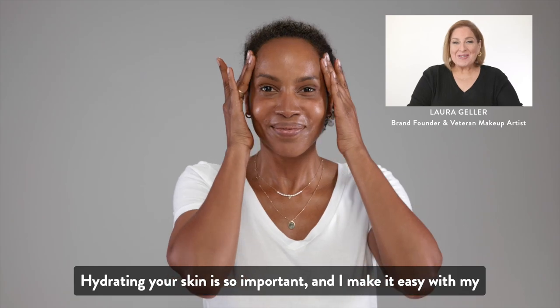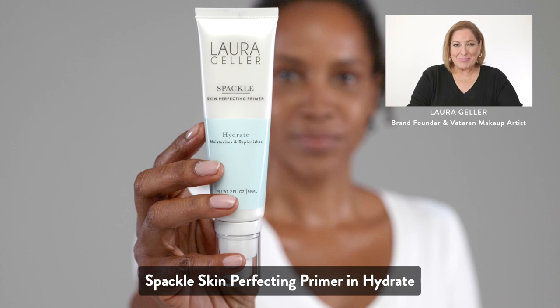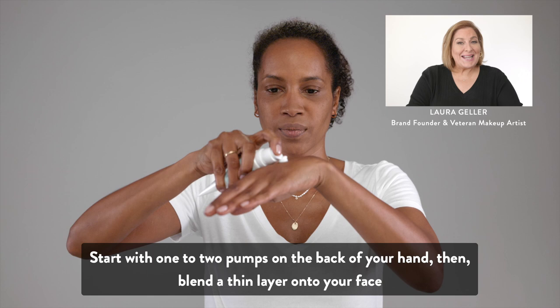Hydrating your skin is so important and I make it easy with my Spackle Skin Perfecting Primer in Hydrate. Start with one to two pumps on the back of your hand, then blend a thin layer onto your face.